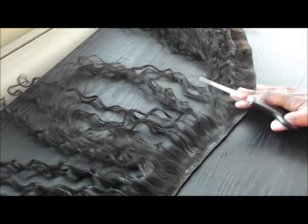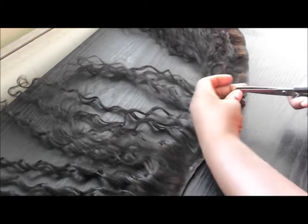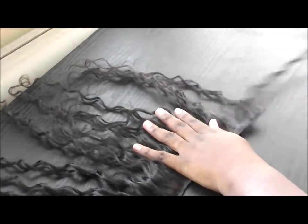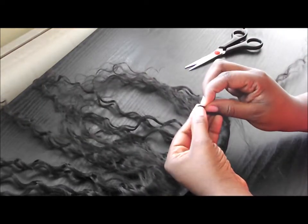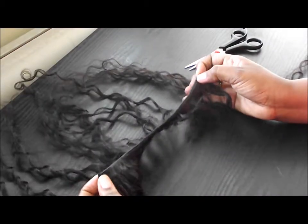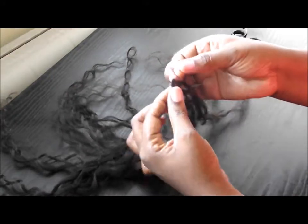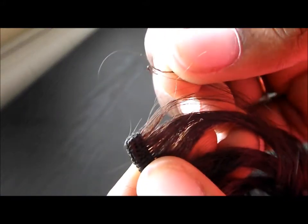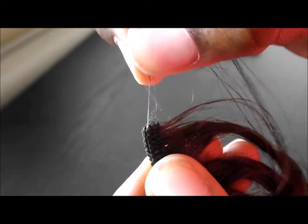We are going to be making ours. What you're going to do is measure the hair to where you want it. Because this is just for an example, I'm just going to go ahead and cut the track. A suggestion I would make is that when you've cut the tracks, you might want to seal the ends of the hair so that you won't experience too much shedding, because the hair will shed, as you can see. It is recommended that you seal it — whenever you cut your tracks, you should seal the ends.